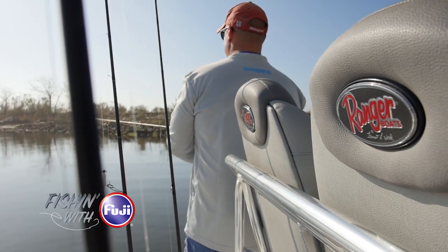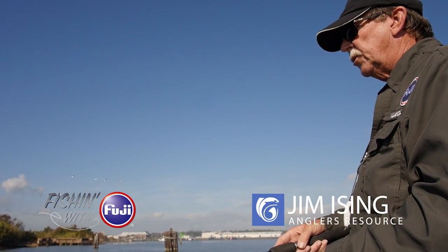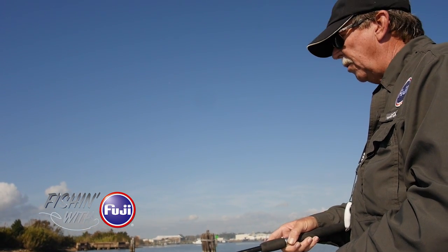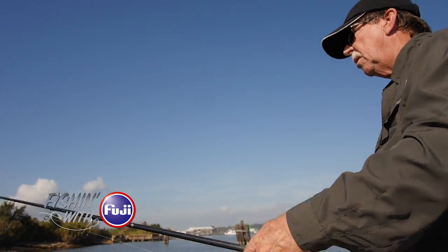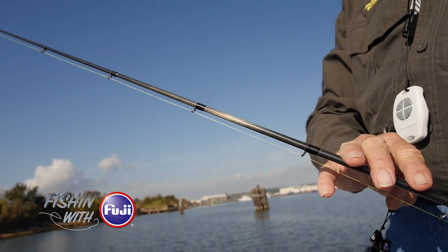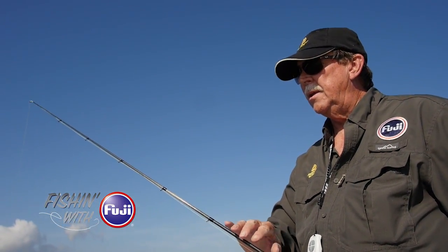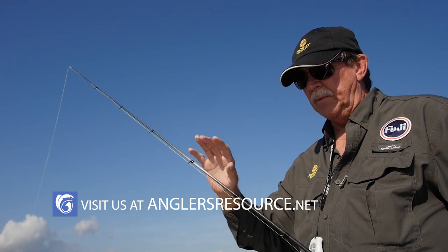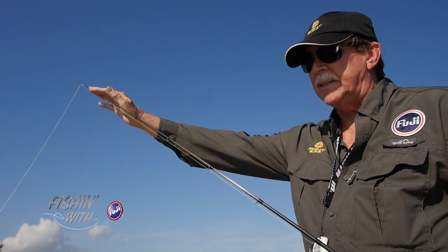One of the things Fuji talks about in their new guide concept — and a lot of the same theories flow over into the KR concept — is to use the smallest guide that will get the job done. People worry about knots going through smaller guide rings, but when you use a small guide as a running guide, you accomplish a number of things. The overall weight in the top section of the rod is less, and as soon as you take weight out of the tip, the rod responds better. Recovery time is faster and sensitivity is higher — a lot of characteristics about the entire blank improve if you can keep that section light.